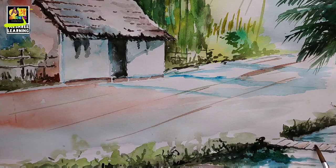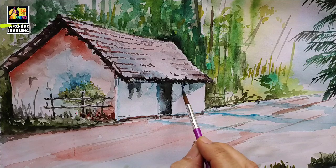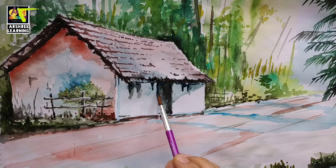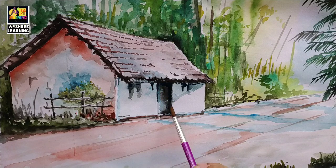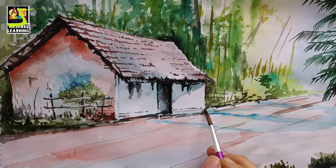Perspective is very important in any drawing. Once you understand the perspective, the drawing of any object becomes easy, and with a little bit of practice it becomes easy to understand any drawing. In the hut also, the portion of the hut which is far away has a smaller height, and the portion which is near your eye is bigger.